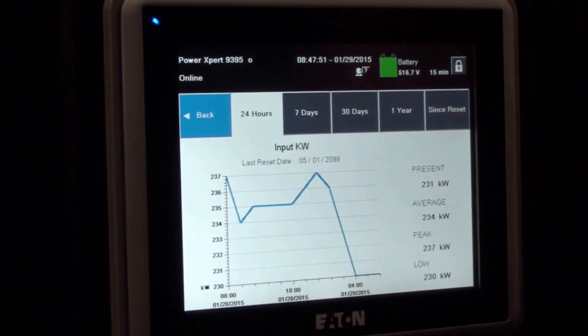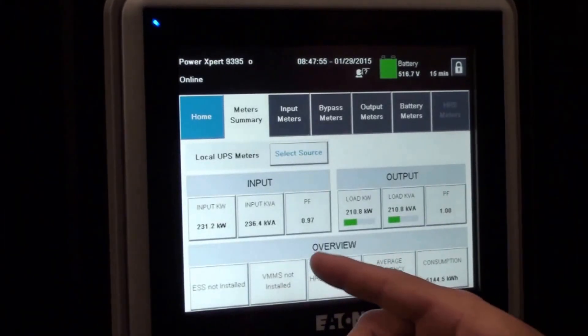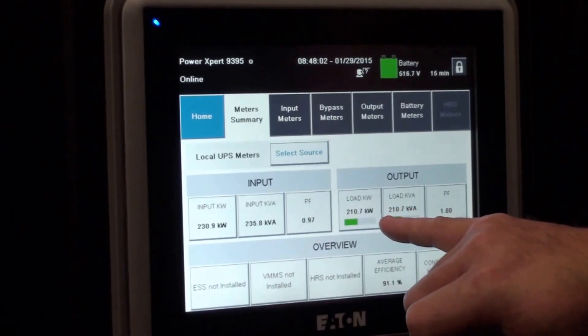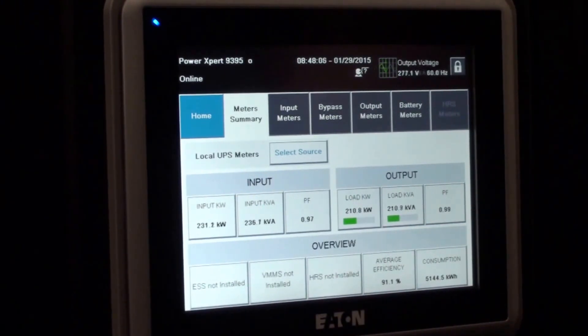It gives you 24 hours, 7 days, 30 days — it gives you a graph and it gives you the numbers. Same thing on the output side. It also gives you a quick ready reference on what the load is, what your power factor is at the time, and your efficiency rating.